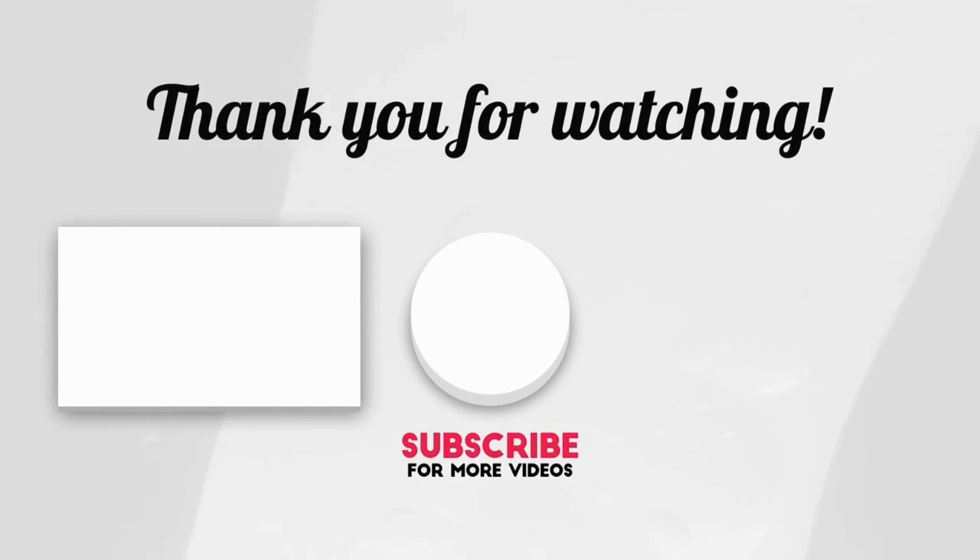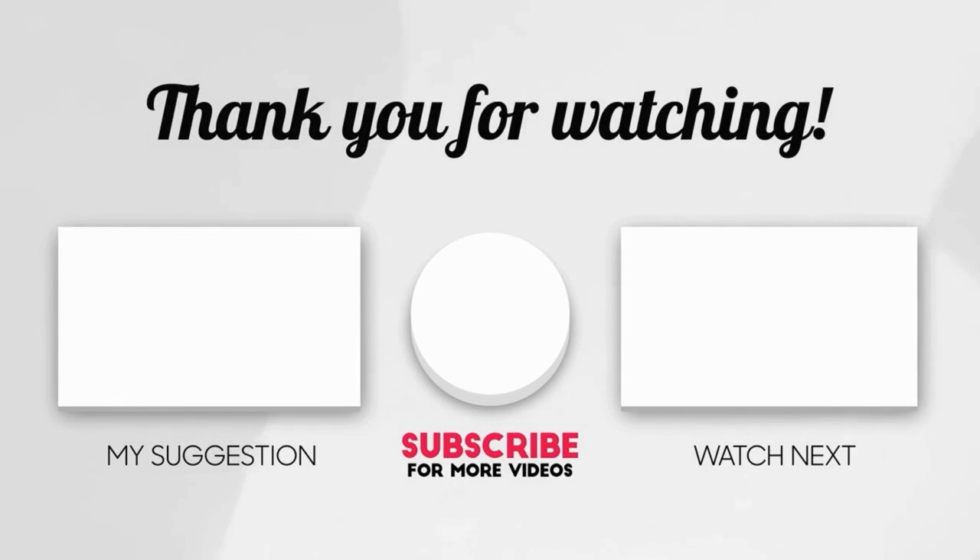Please share the love by liking the video and subscribing to my channel. Thanks for tuning in!